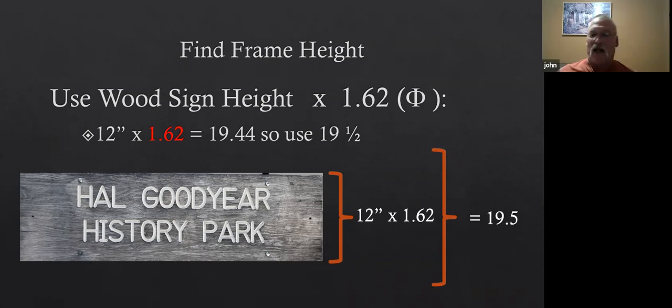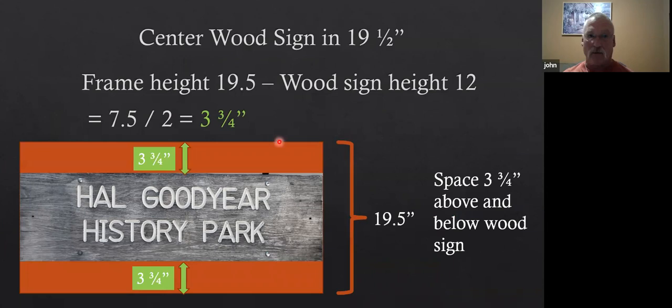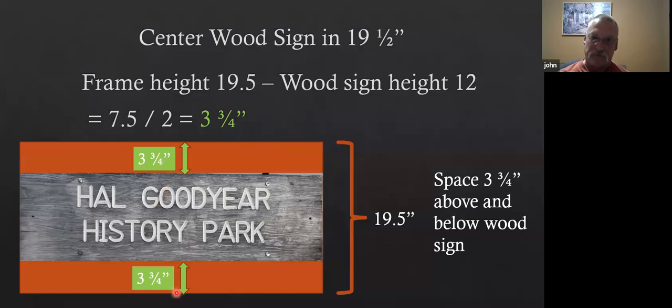I didn't want to crowd the sign too much — I wanted it to have prominence in whatever we're going to do here. So I figured I'd have some negative space around the sign. What's the right amount of negative space? I took the height of the sign, which is 12 inches, multiplied that by 1.62, and that comes to 19 and a half. So I figured I'd put the horizontal bars at 19 and a half — giving us three and three-quarter inches above and below.